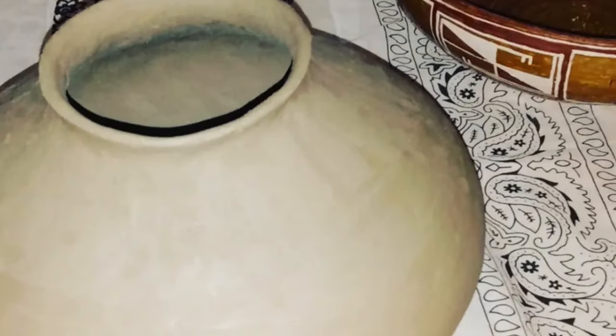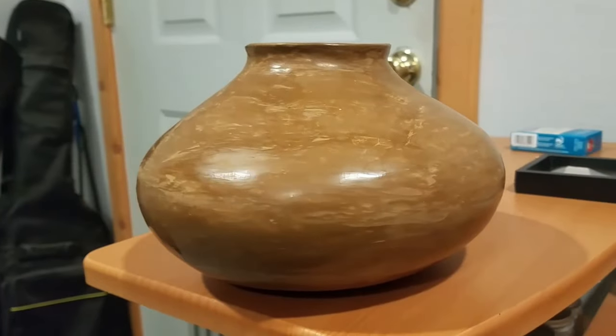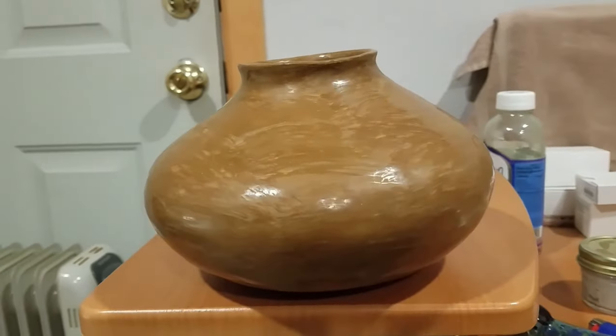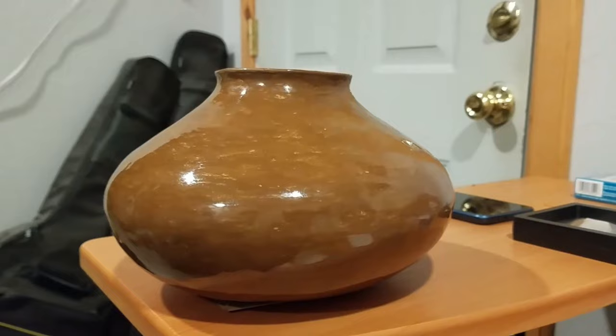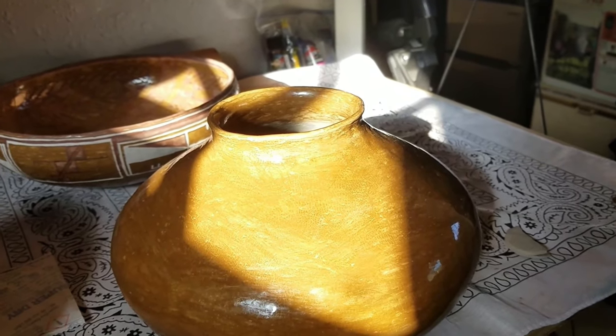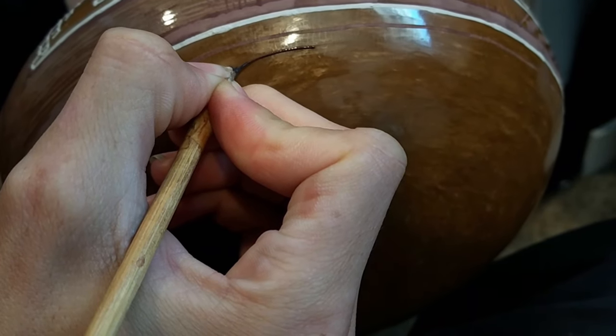So I made a bowl and I made a pot. I slipped them both with hematite, and I burnished them once, twice, and gave them a finishing polish. Then I painted them with mineral-based paints.